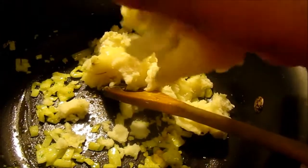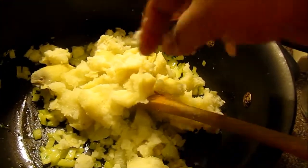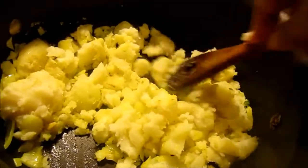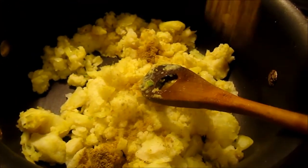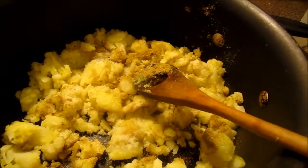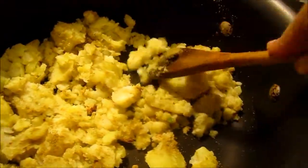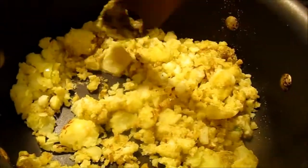It's time to add the boiled potatoes. Crush them with your hands — make sure your hands are clean. Mix it well. It's time to add coriander cumin powder and salt according to your taste. Mix it well. I have to make Kofta or potato balls out of this mixture, so make sure it is nicely mashed up.